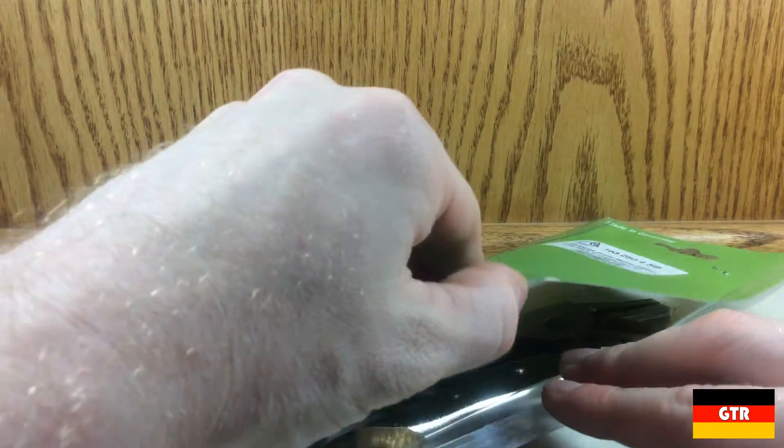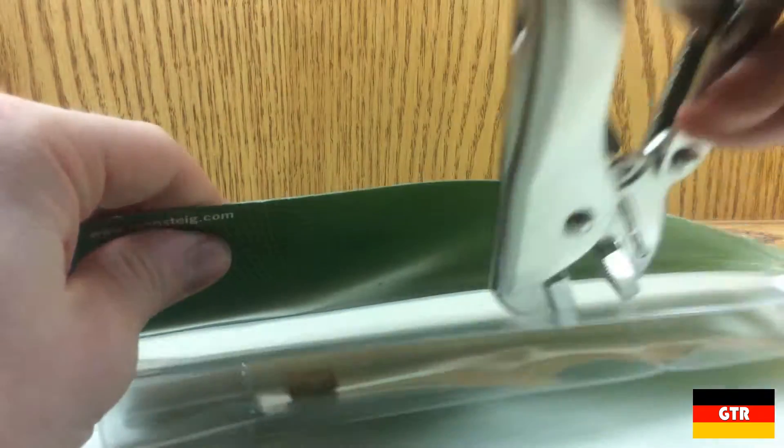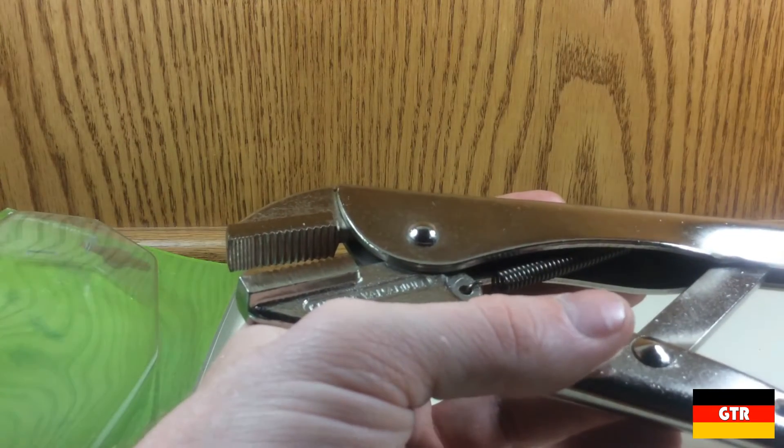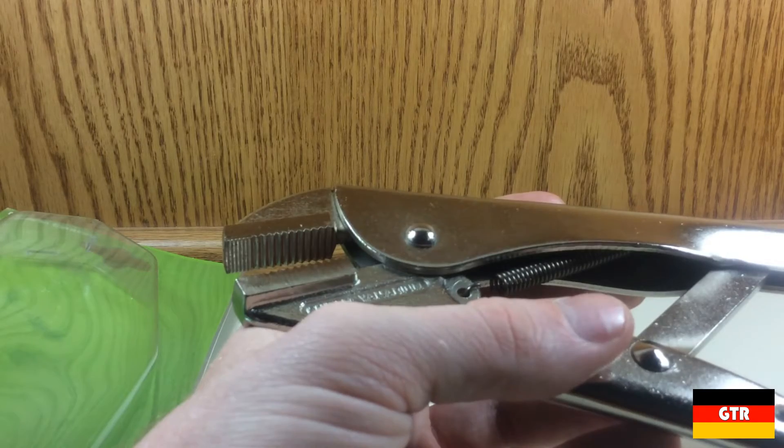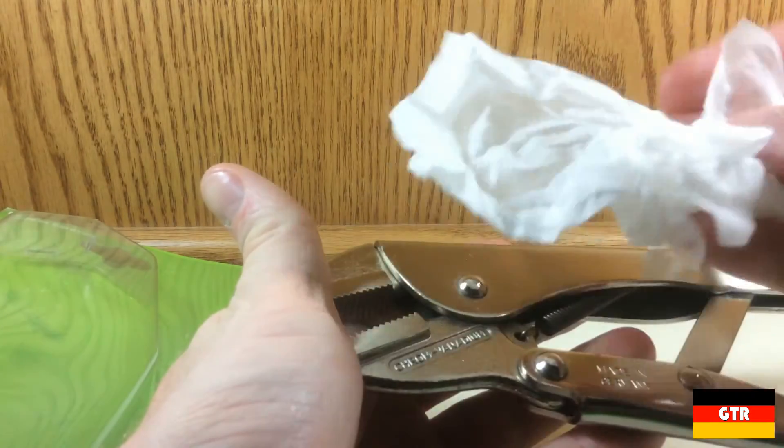A big plus for the packaging of the unit — simple and no more information than is necessary. After you remove the pliers you'll notice that the oil applied to the pliers protects them during long-term storage. This is normal and can easily be wiped clean if necessary.